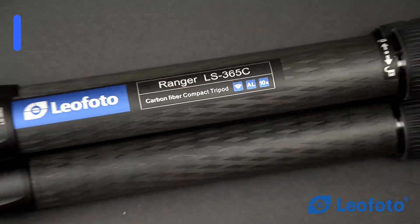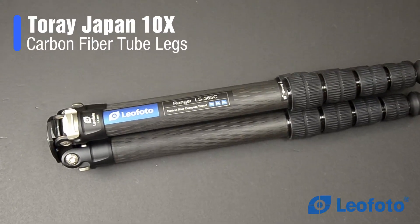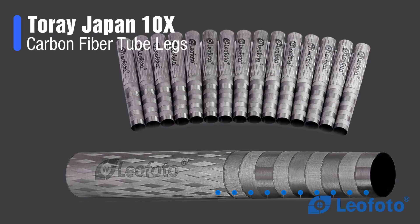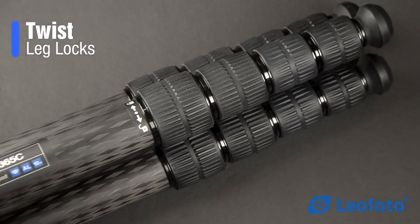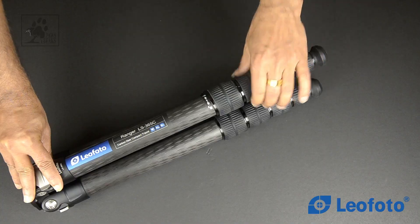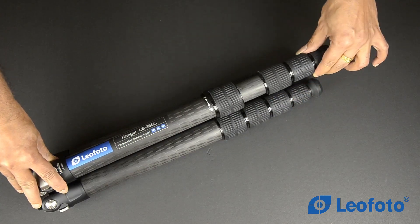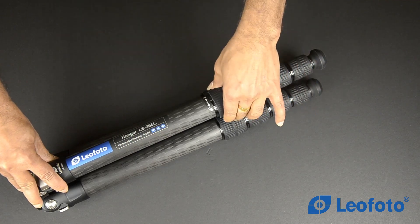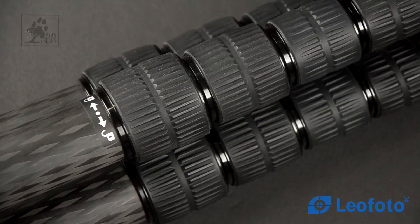Leofoto tripods are super lightweight because they use 100% 10 layered carbon fiber tubes with a cross rhombus structure for great strength, stability, and less vibration. The twist locking system is easy to use — one twist to unlock and one twist to lock, and it is very smooth. These locks are made with aircraft grade aluminum with rubber coating for great grip.